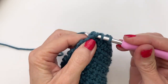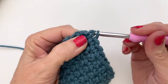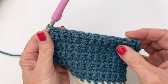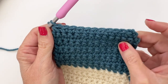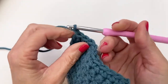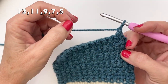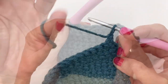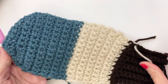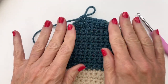We're going from 13 down to 11 - make sure you have 11. If you do, chain one and turn and repeat that process again. Keep doing this until you get to your last row - you'll have five single crochets: one, two, three, four, five. Our palm side is finished. Go ahead and fasten off and I'll see you for the next portion.